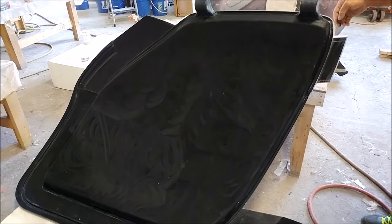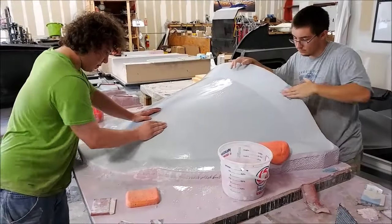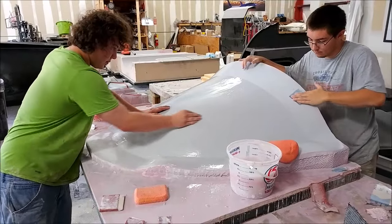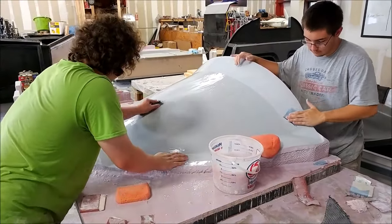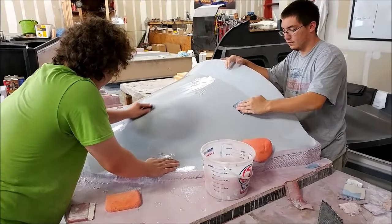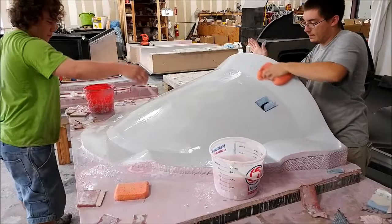They fit in nicely to the fuselage, so we don't expect any real problems with that. Here we have Devin and Zach doing the final wet sanding on the plug for the nose compartment door, so that one's getting close to being ready to wax and pull a mold.